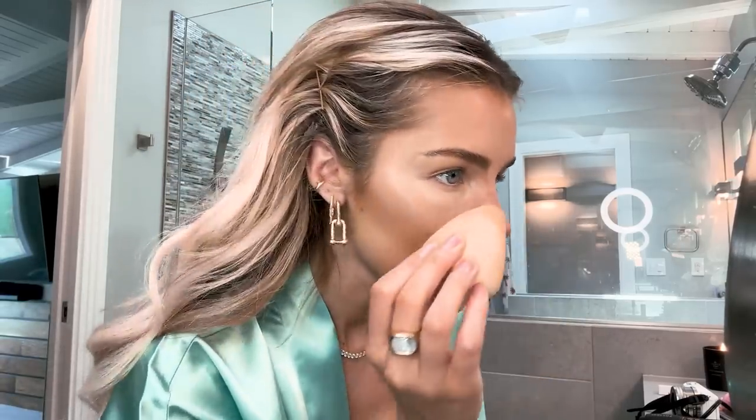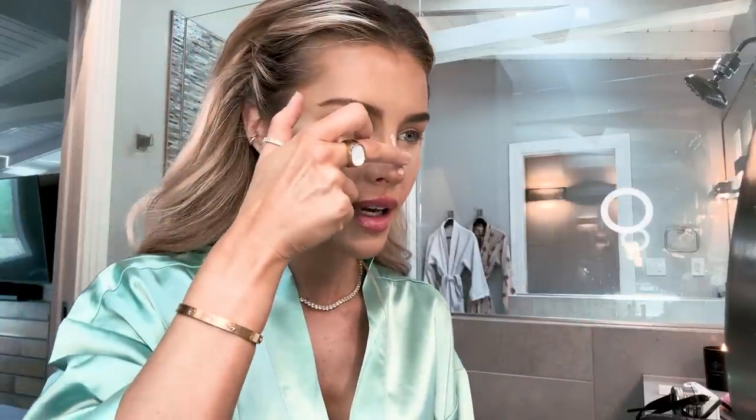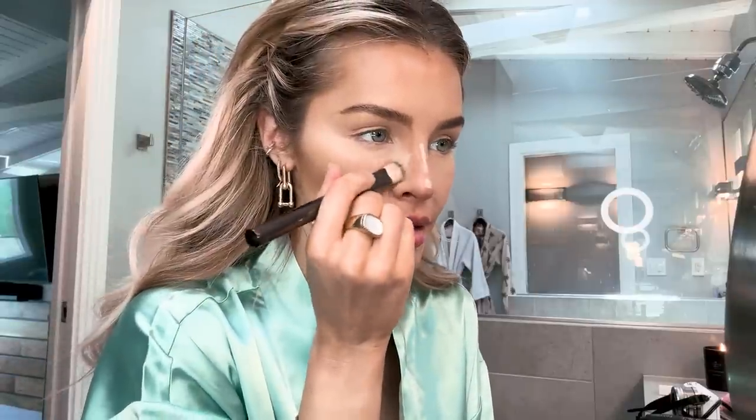I'm going to take my beauty blender and just lightly dab on it. Just to bring a little more definition out, I'm going to stick with my same concealer — Armani Beauty in shade 4 — and just leave this here for a minute so it can kind of set a bit and maybe stay a little better. Then we're going to go back in on the sides here because we are trying to snatch this nose up.